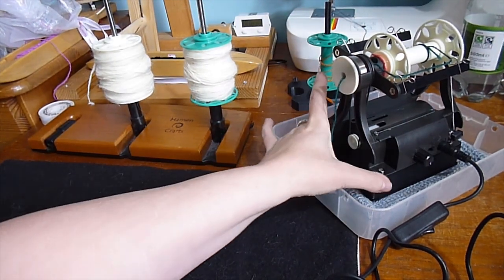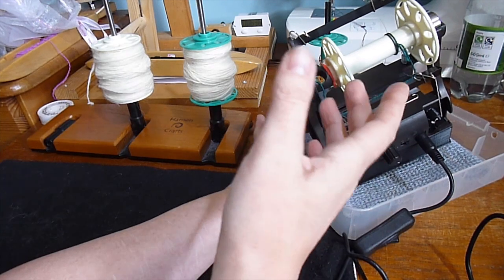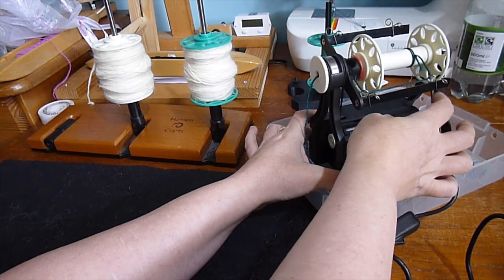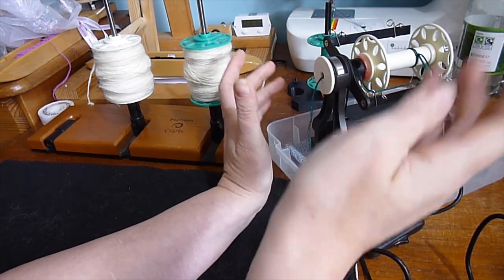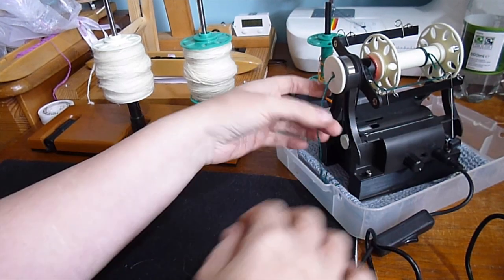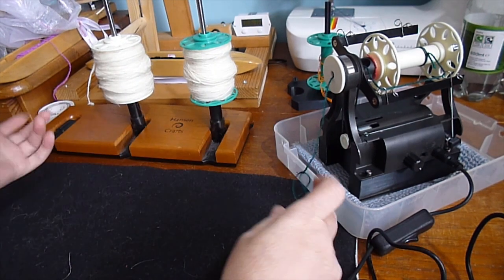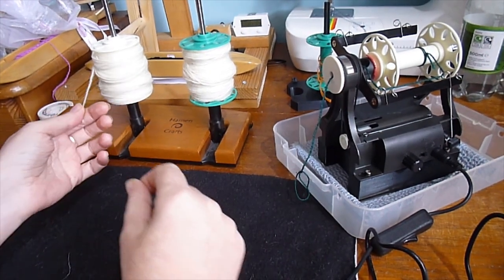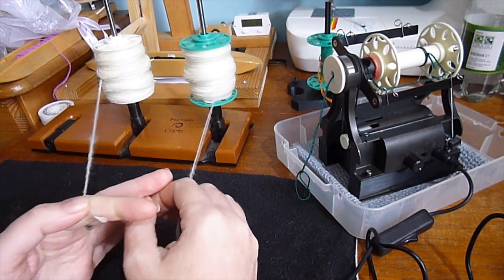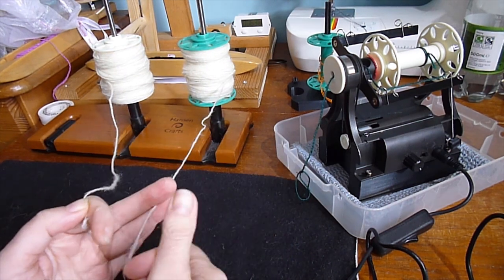I have this set up as before, going through the same guides. Some people when plying like to use the opposite guides from when spinning singles — I don't bother. My tension is again fairly low; I'll likely have to fiddle with it but I've started nice and low. I have my leader here with a loop in it just like before. Now I'll get my ends from my two bobbins — one's feeding this way, one's feeding that way, but it doesn't matter.